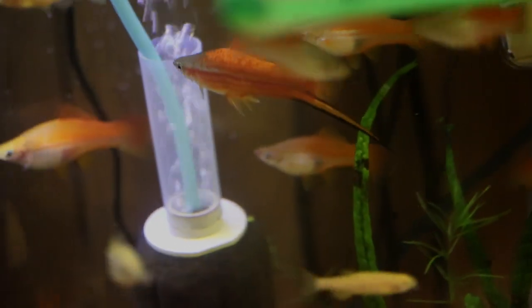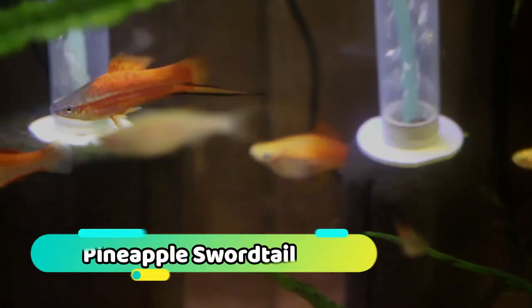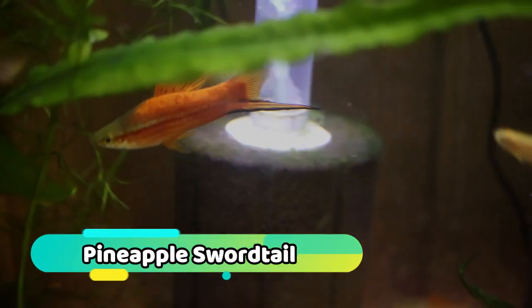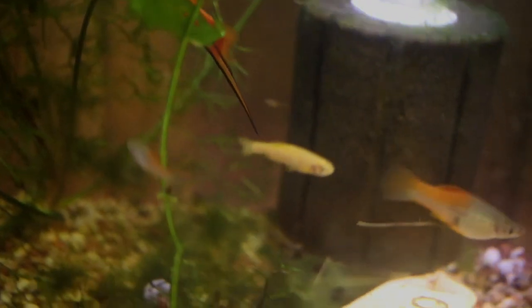Let's talk about one of the fish that got me into the hobby, the swordtail. With their long sword-like tail fins, swordtails have a huge appeal to many in the aquarium hobby. With some simple husbandry, these fish are easy to keep and breed.